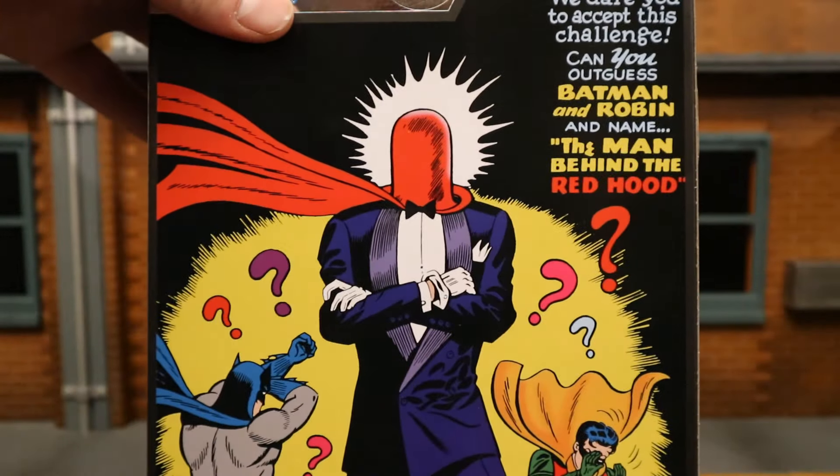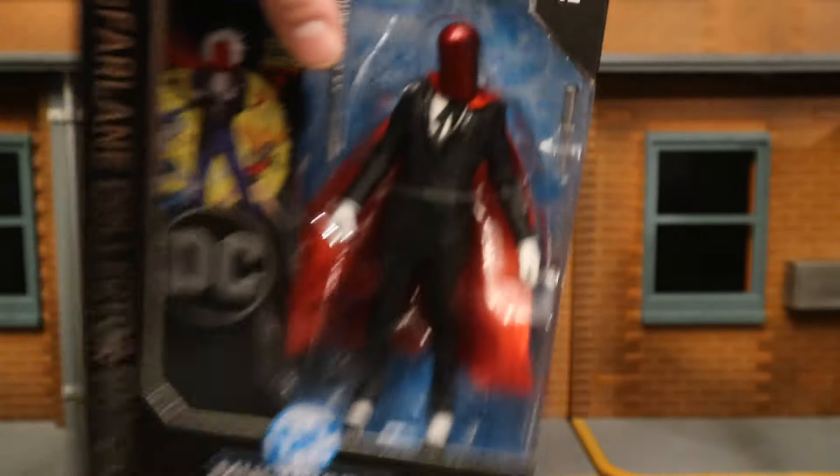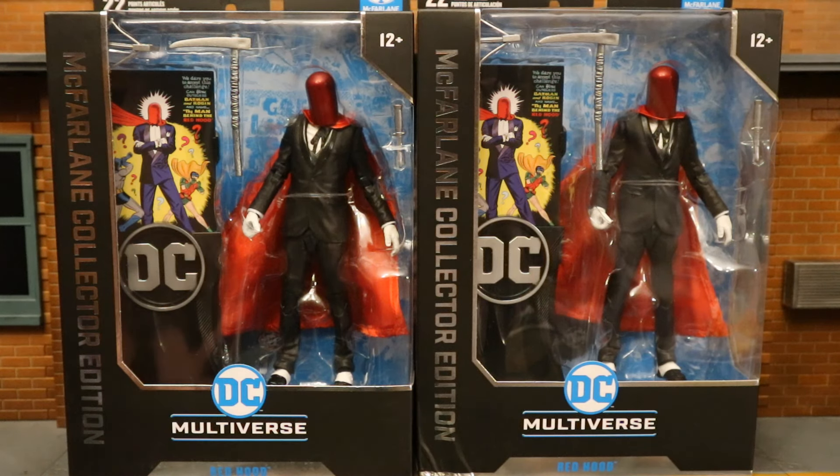On the back, here he is posed up from the original origin story of the Joker. I did get two of these figures — one to open and enjoy, the other to keep unopened in my complete Batman-related unopened extra figure collection.